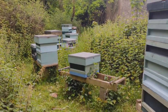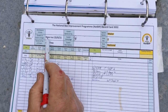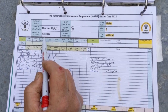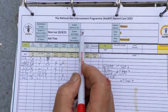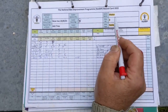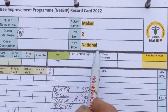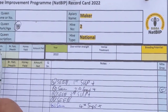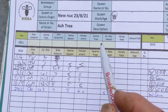That big one's working quite well. This is where it says where the colony's come from. It was a new nuke last August and the queen was from a breeder called Ash Tree originally. It's a white-marked queen, and this shows which number hive it is and what sort of hive it is. That column is just any records from last year — of course there aren't any because it was a new nuke last summer.